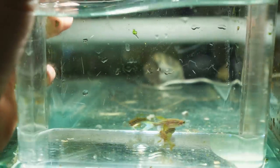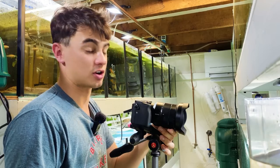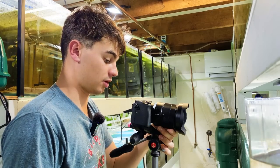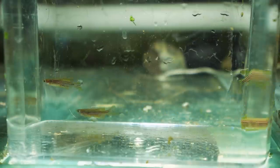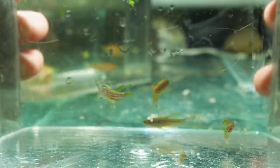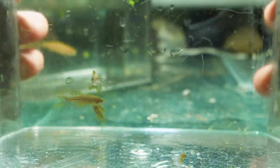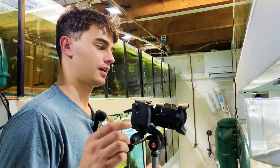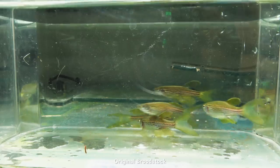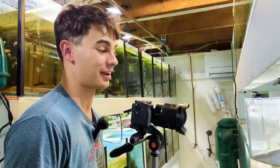Now we can take a look at these longfin zebra danios, which a lot of people have seen before. These guys are just a common zebra danio with long fins. They look a little bit like an arowana but really miniature and a lot cheaper — they do look really cool. I'm surprised we produced these; we've obviously carried the zebra gene into the longfin danios. It's really interesting that we didn't produce any longfin leopard danios, because that's what we started with — instead we produced longfin zebra danios.